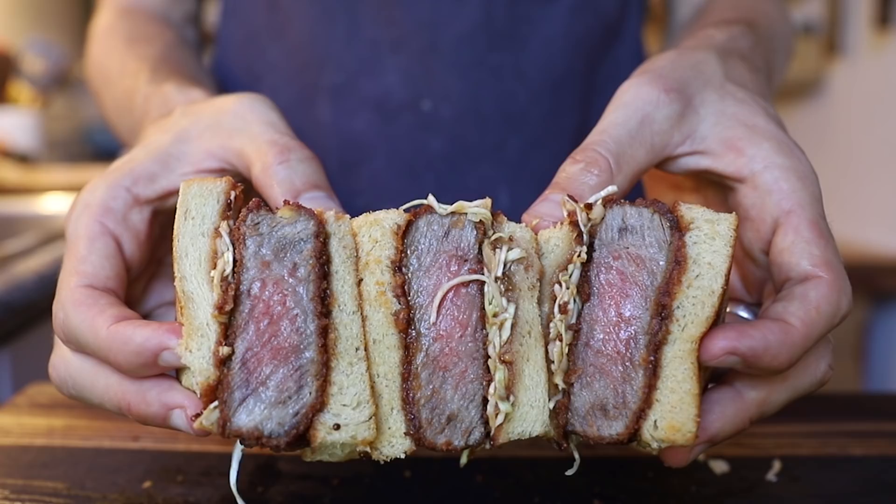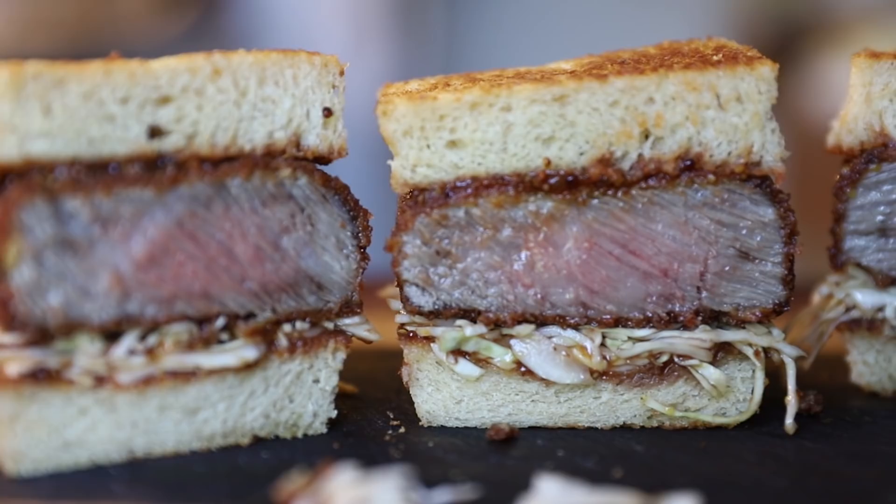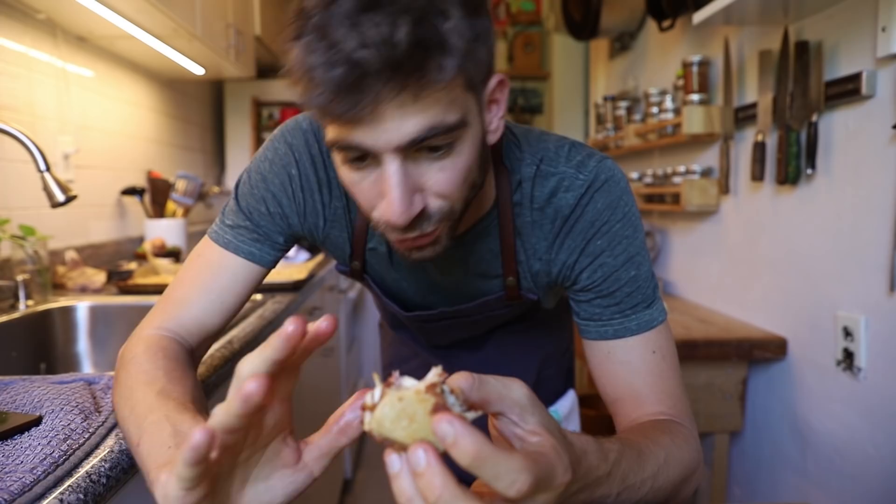That doesn't even taste like beef, to be honest — well, it does taste like beef, but the texture is so different. When you bite into it, the fat kind of explodes in your mouth. It's so soft that the key element is just the softness of everything. With the fatty beef, it resembles a fast food burger but on the most gourmet level. This is insanely expensive and I don't recommend buying it, but it does make sense as a sandwich — it works well, it's not just a gimmick. If Wagyu were $5 a pound, this sandwich would be everywhere.